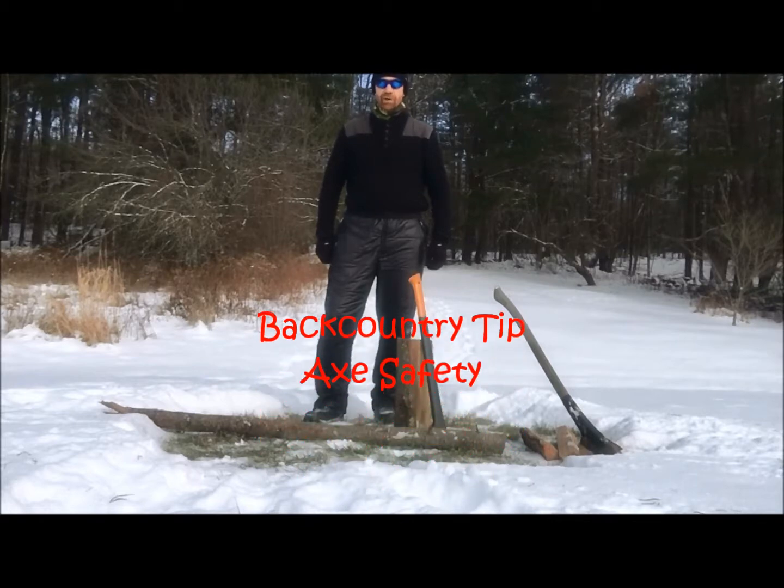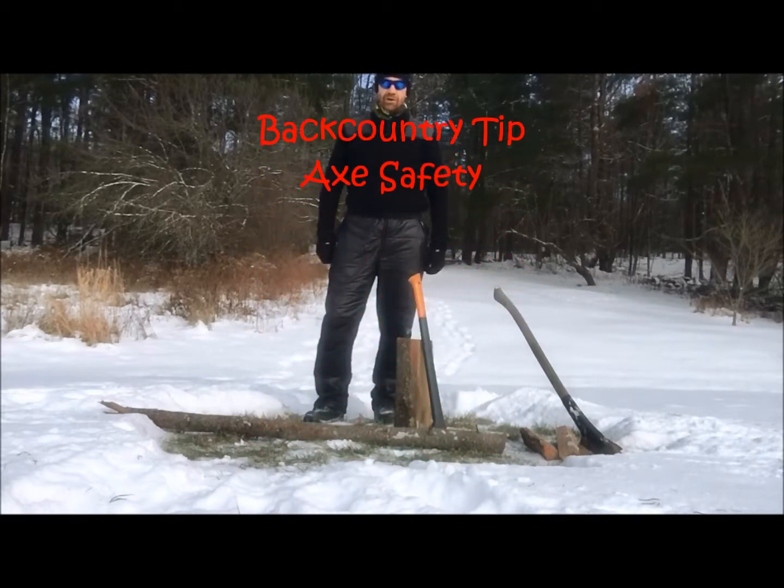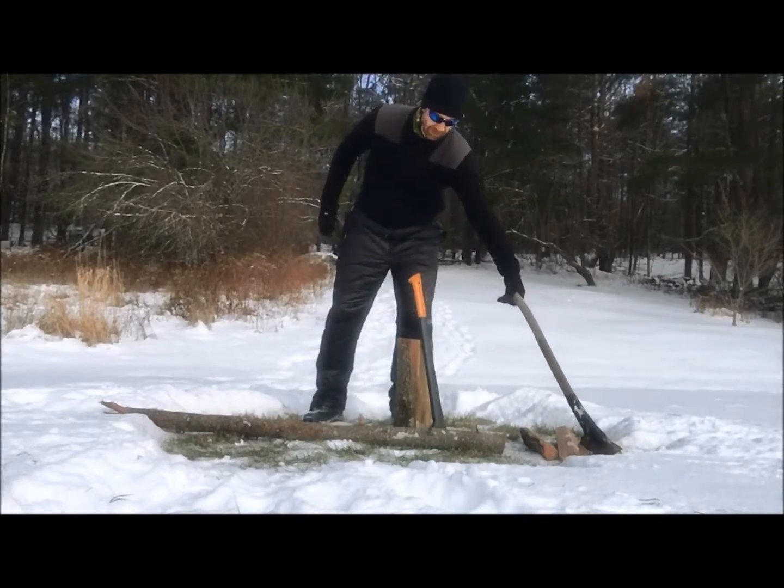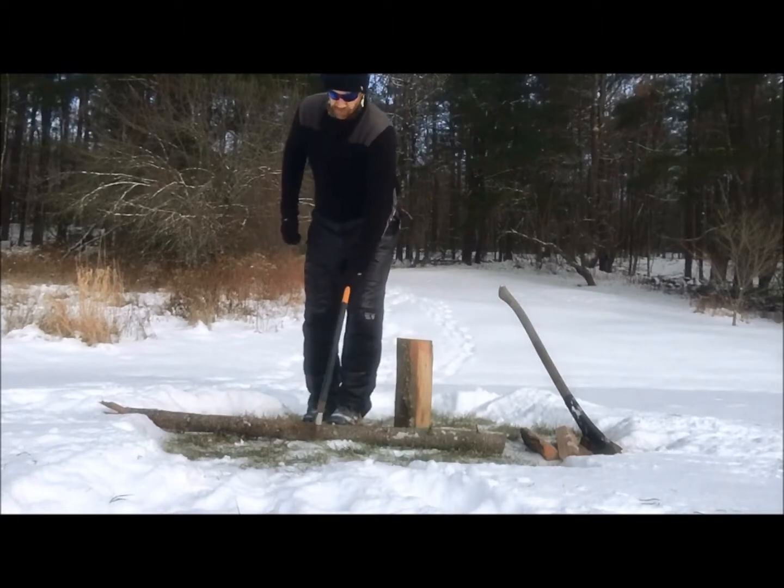Hi everyone, welcome to Dynamic Sport Adventures. Today I would give you a wintertime backcountry tip. A lot of times in the wintertime I see people bring an ax into the backcountry to either process firewood or process any kind of wood.